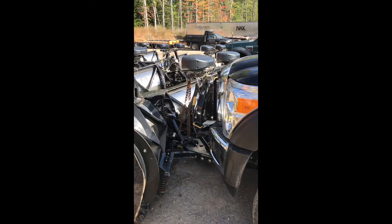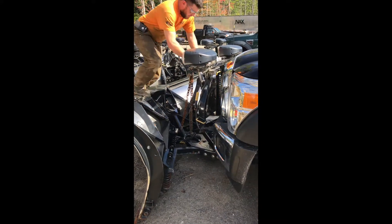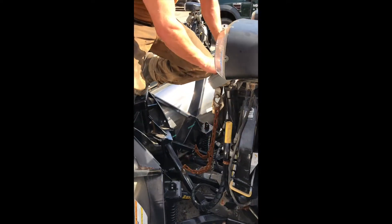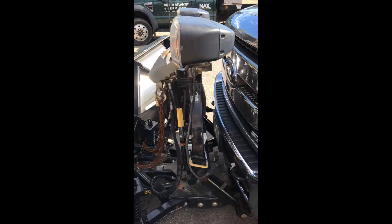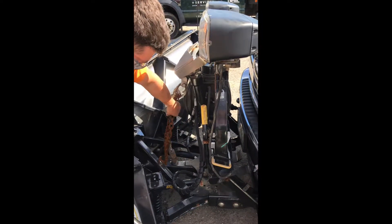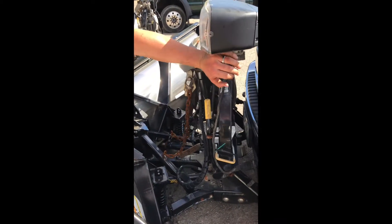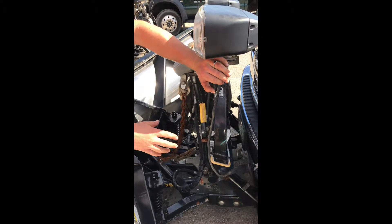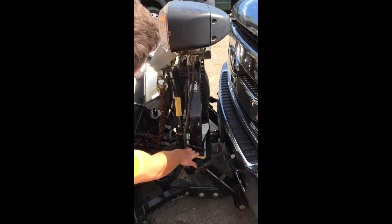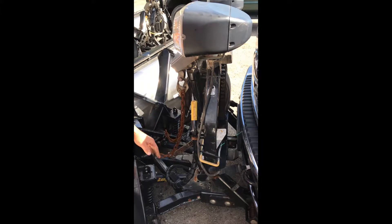I'm going to drop the plow — hold the button in the down position. I'm going to come up here and push the beak all the way down. Doing that gives you more slack on your chains, which enables you to have slack when you are pushing on the headgear to take the plow on or off the truck. So first things first, collapse the beak, especially if your spring looks like this and will not pull it down by itself.